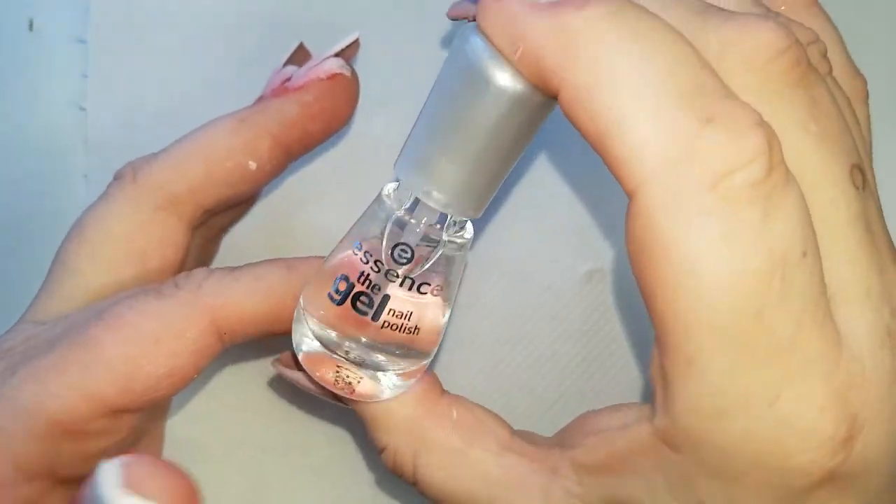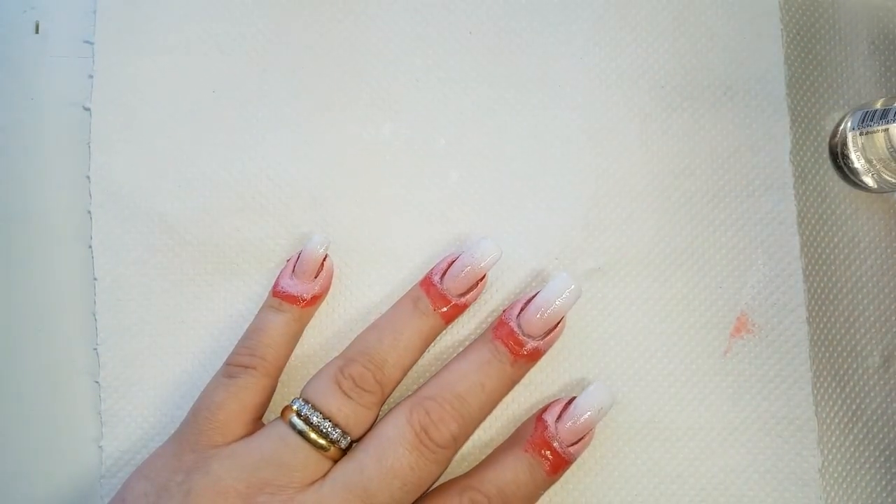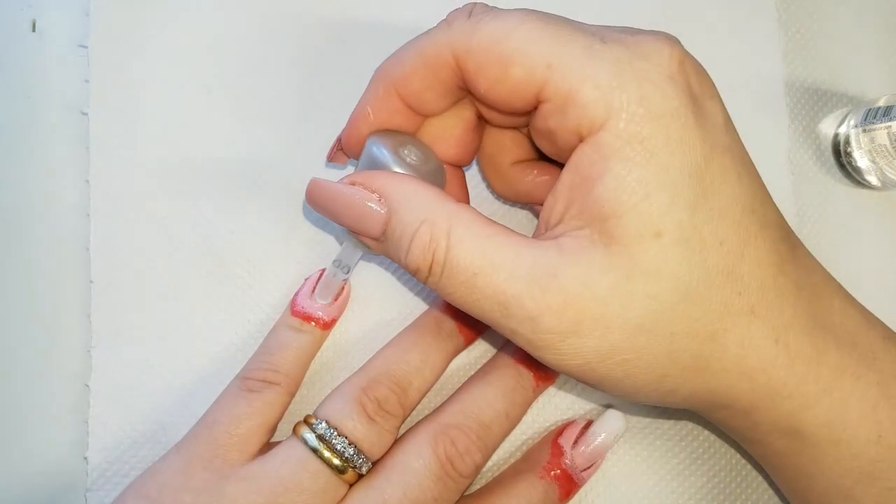Now we are just going to seal it in with a regular clear top coat, and that will just smooth out any lumps and bumps made by the sponge.